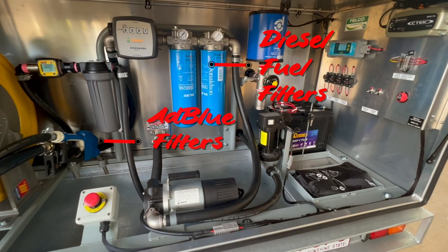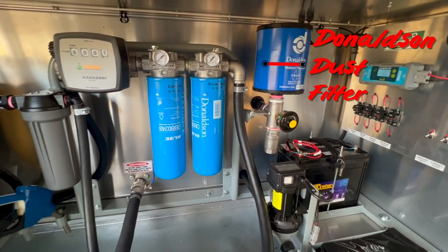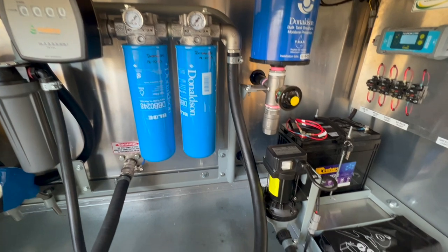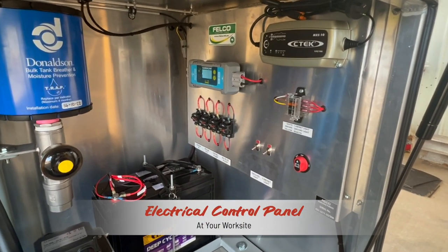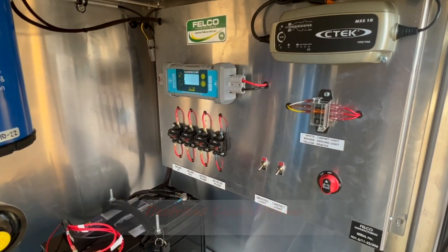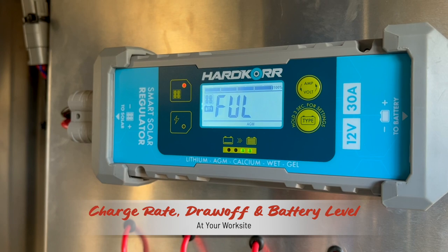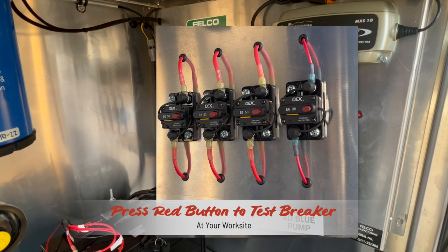There are AdBlue and diesel filters that must be replaced at service intervals. There is also a Donaldson dust filter that must be checked daily and serviced as required. The electrical panel on the on side wall has a number of operator interfaces and controls. The LED display is the indicator of solar charge rate, current draw and battery charge level, all in real time.